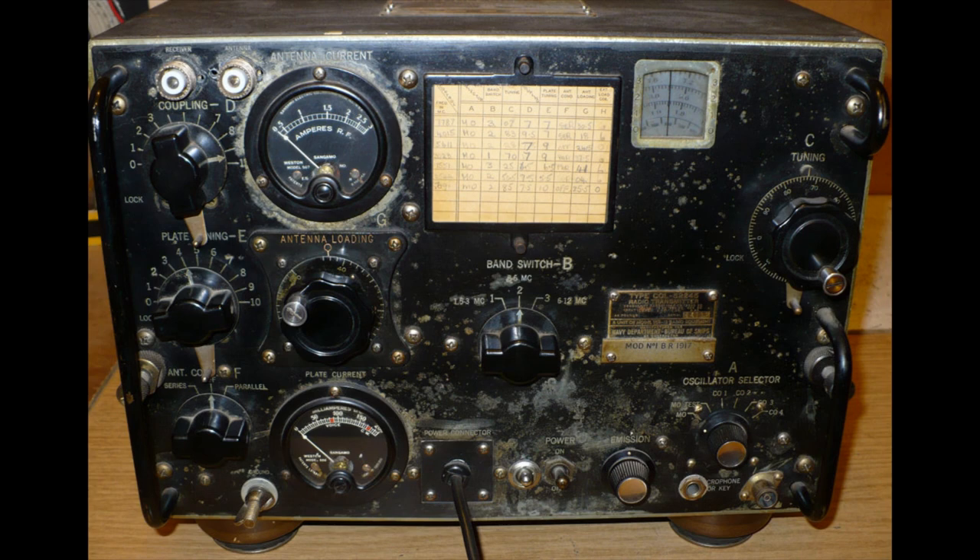There's a band switch: 1.5 to 3 megs, 3 to 6 megs, and 6 to 12 megs — so 1.5 to 12 megs. That's a little bit into intermediate wave, so we won't talk about that. I've got a photo of the inside of one of these — it's not this one, but I'll show you a photo of the inside.